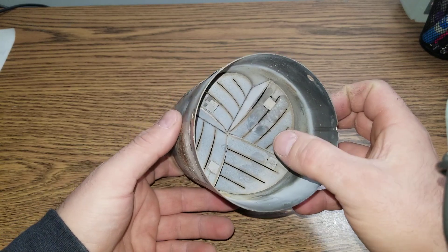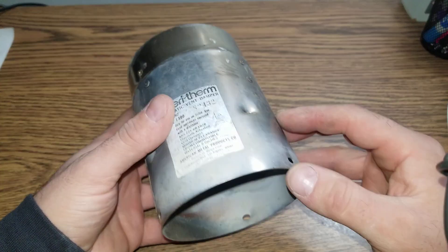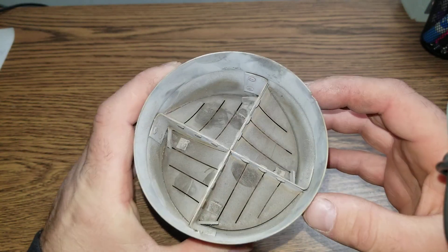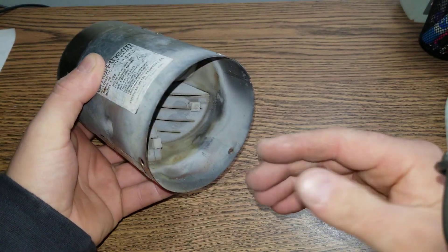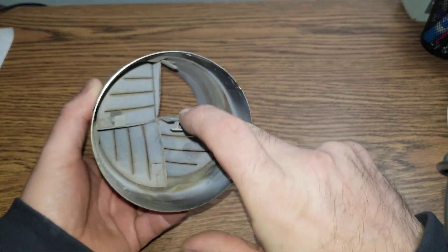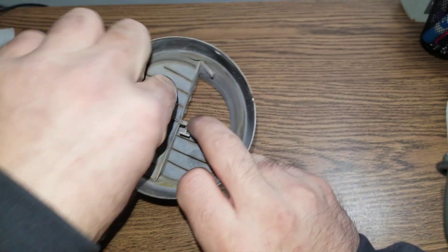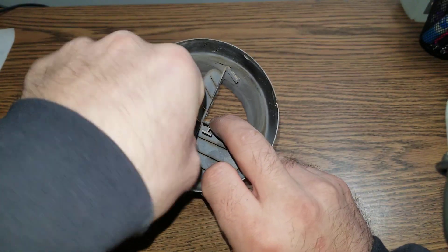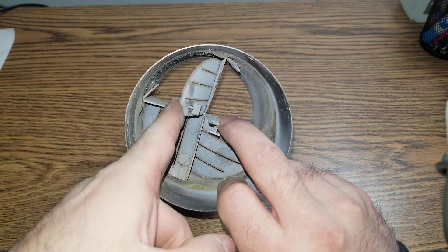Right now it's closed — all of these are closed. When it warms up, the bi-metal bends and they straighten out, like this, all of them. That allows exhaust fumes to pass through.